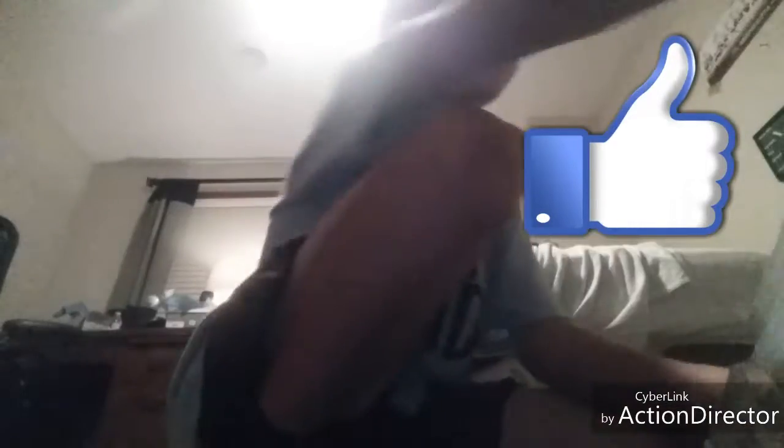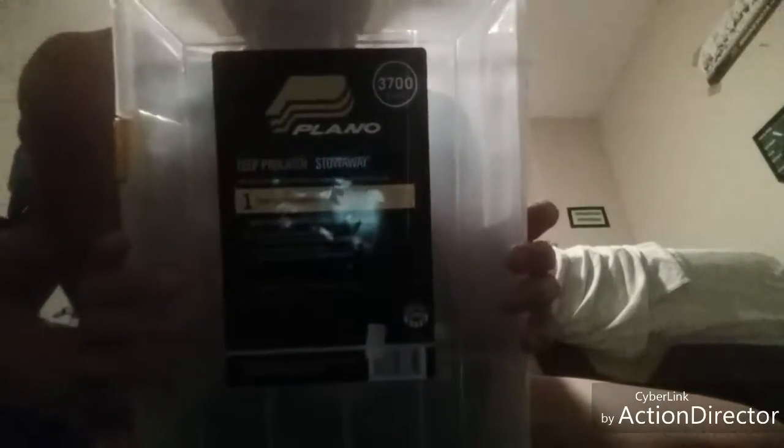Hey guys, what is up — I am back with another video, and today I am going to be showing you my soft plastics. First I'll be showing you the box that I store them in: the Plano 3700 series ProLatch Stowaway, the deep version of the classic 3700 Stowaway.